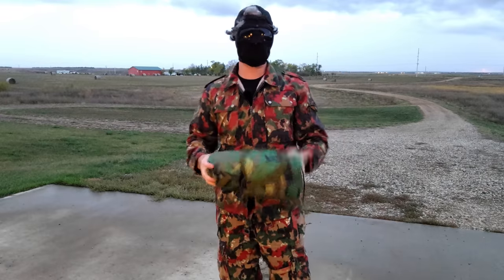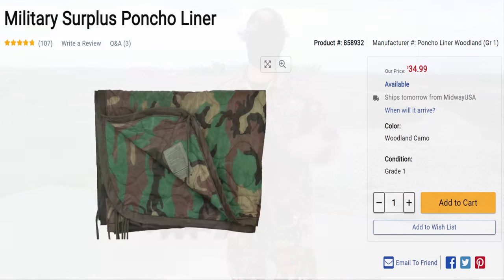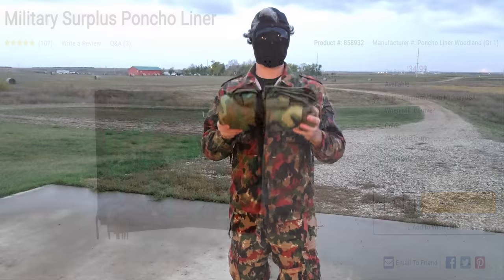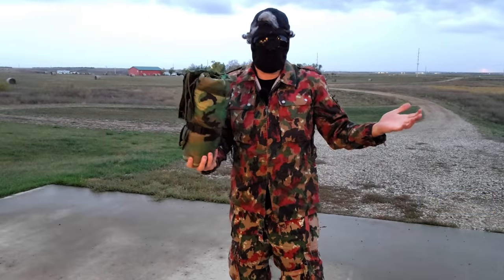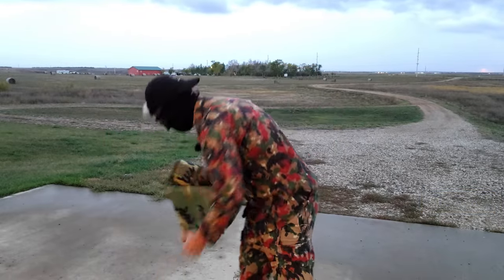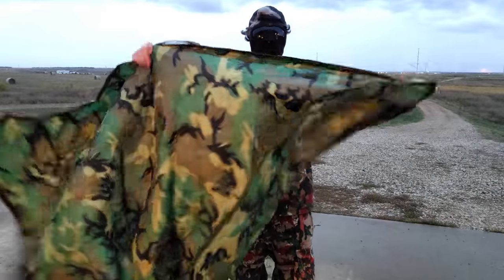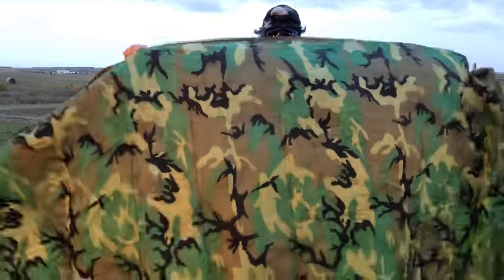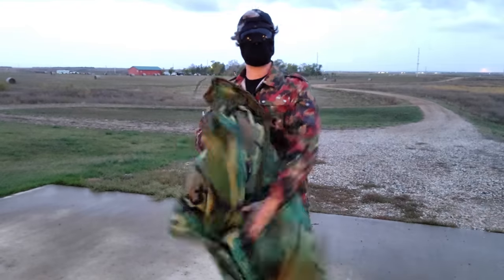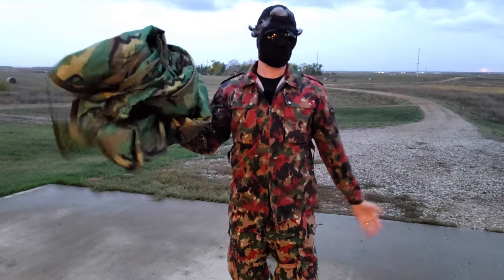It wouldn't be a MIL-SERP conversation if we didn't talk about the woobie, which is a poncho liner. This one's a woodland pattern one, which everybody loves, and it's $35. You should have a poncho liner — you really can't go wrong with a high-quality woobie. And if you want to just look at it as a blanket, boom, here's your blanket. For $35, you're not going to get a better blanket, and it can do a lot more than a blanket.